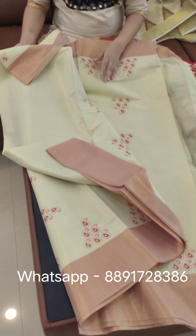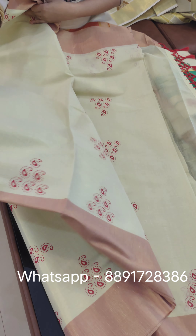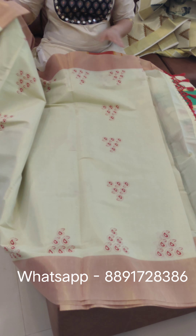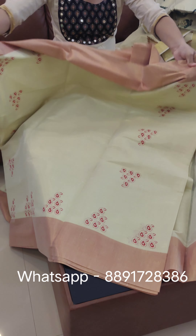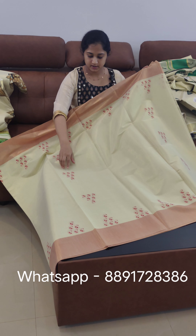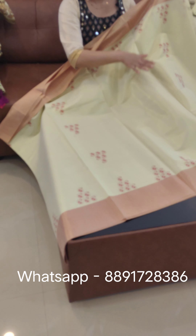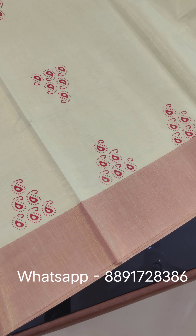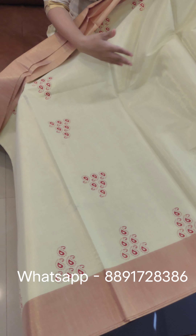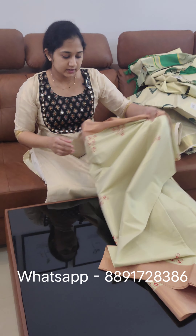This is the body part — a painting on the body part, and a painting in the face. There is a painting on the body part. The bottom part is a painting on the middle portion. The price is ₹1198.